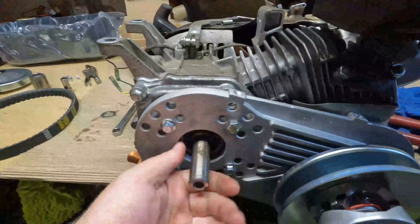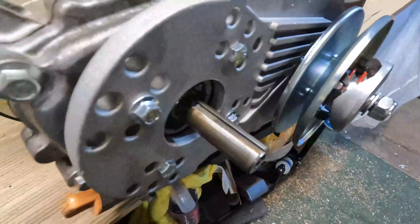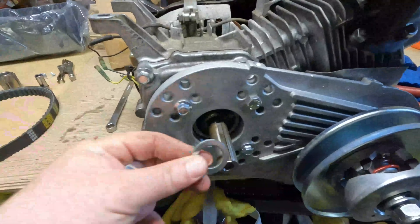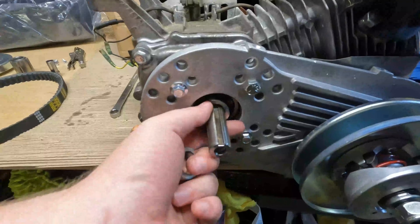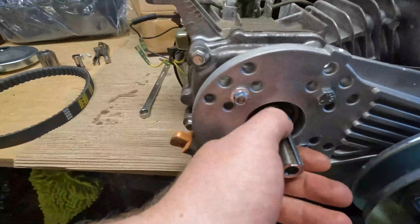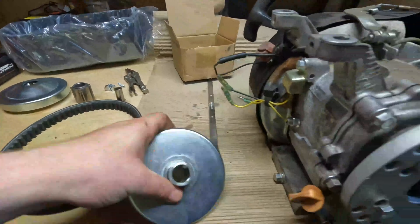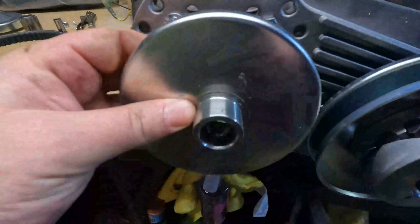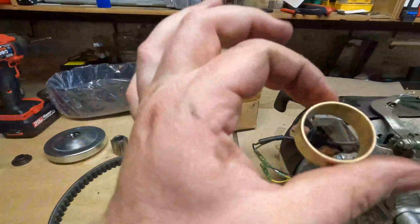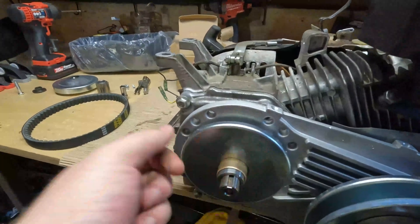Now we're going to start on the output shaft side. The output shaft is keyed as well, so I'm just going to bring that to the top. We're going to start by putting on this washer, then the spacer. Now you've got the spacer on. Then you're going to come over and get this flat piece — this is keyed as well, keep that in mind. Throw that on, then you're going to throw on this brass fitting, which is to provide less friction on the belt to save your belt.